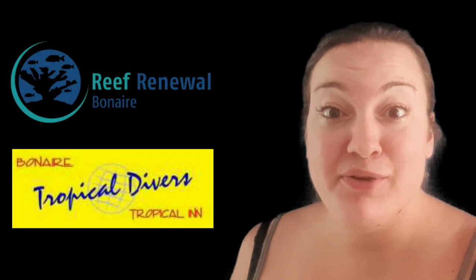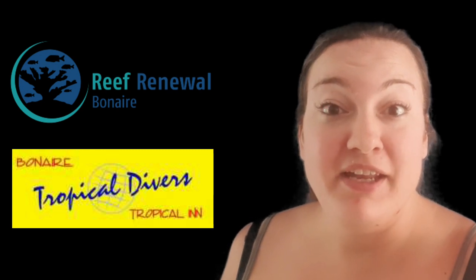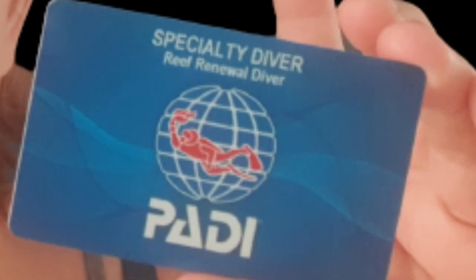Thank you for watching my video about reef renewal in Bonaire. I hope it's been informative. And if you're interested yourself in doing this course, hit up Tropical Divers or Reef Renewal Bonaire. It's an official PADI course, so you get a little certificate.